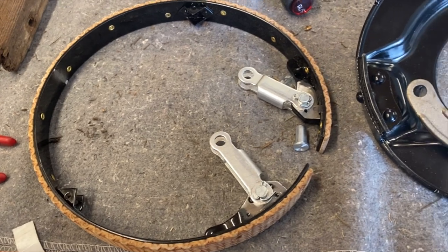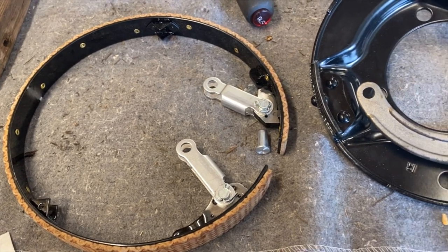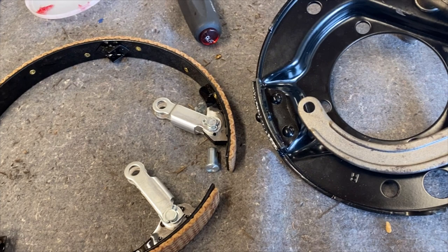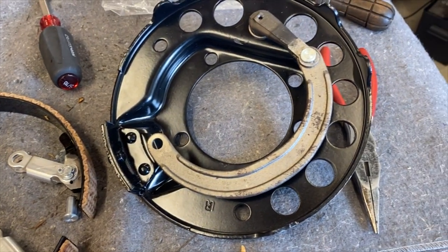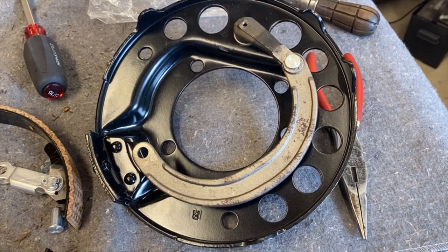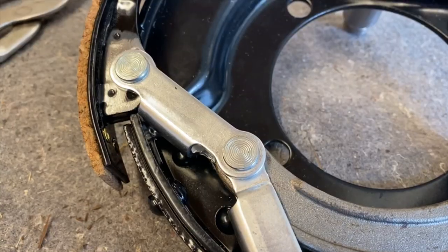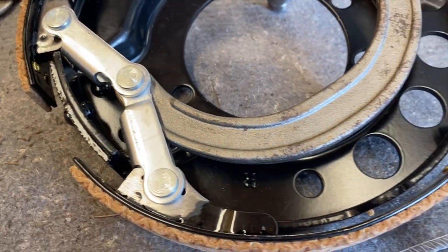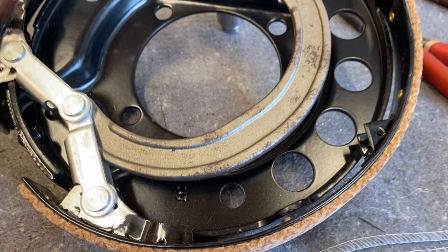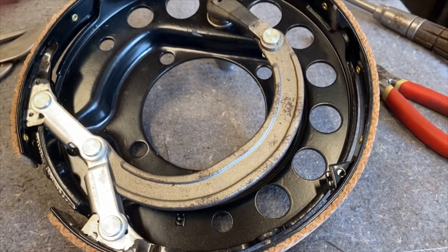Then I attached the two emergency brake toggle links to the emergency brake band using toggle lever pins and cotter pins. These special pins are used to hook all of the emergency brake links together inside the drum. Next, I attached the emergency brake connecting lever to the toggle lever using another toggle lever pin and cotter pin.